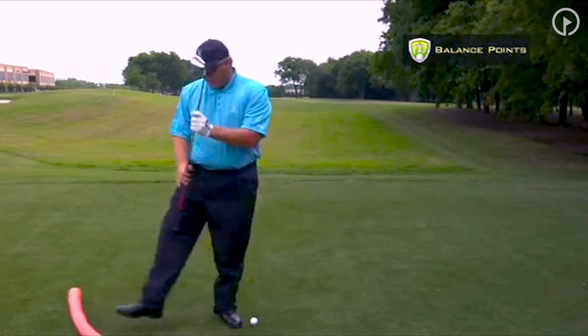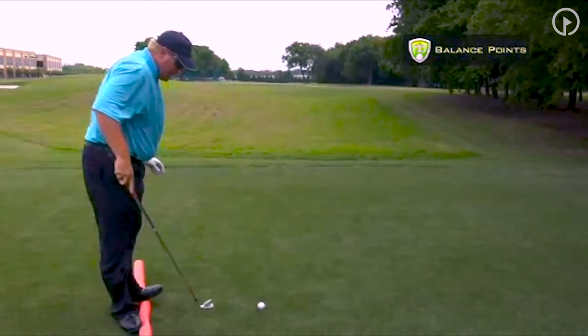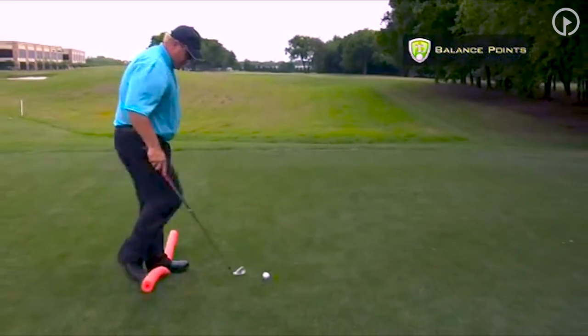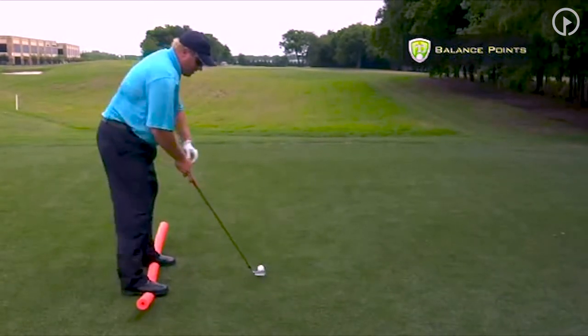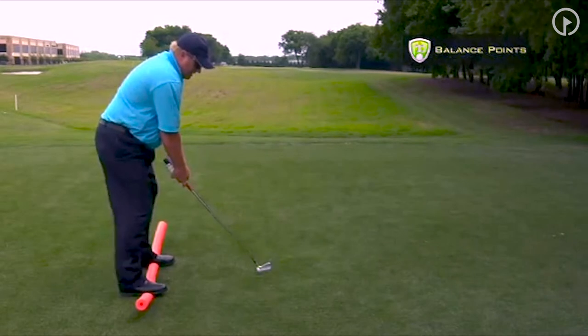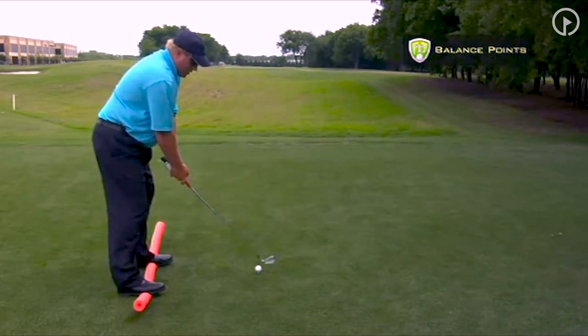So what we teach you with this little training aid — just be careful when you first get on this. What we're going to do is just hit some balls. I've got the ball teed up a little bit here. From this position, just keep your balance. You'll notice that your feet will be a lot more stable.